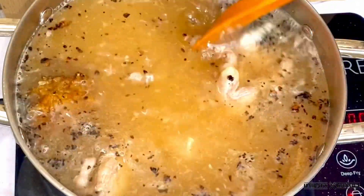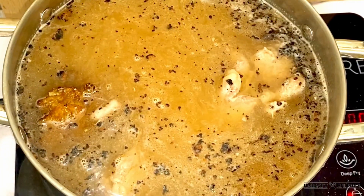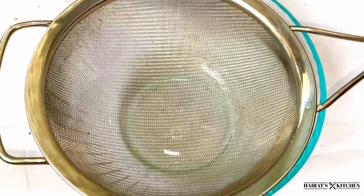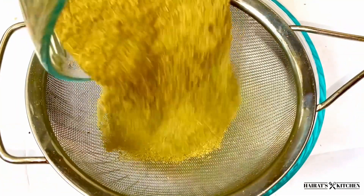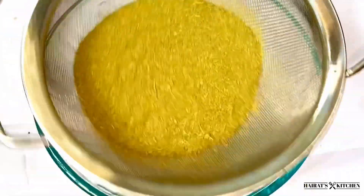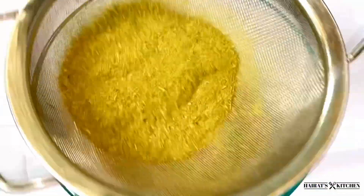I will then allow it to boil for 10 to 15 minutes until everything is well cooked. If this is your first time making cooker, make sure to sift your cooker because there are some particles in it — this will leave your soup rough, so you have to sift it.